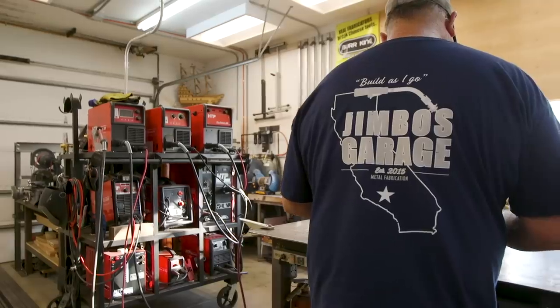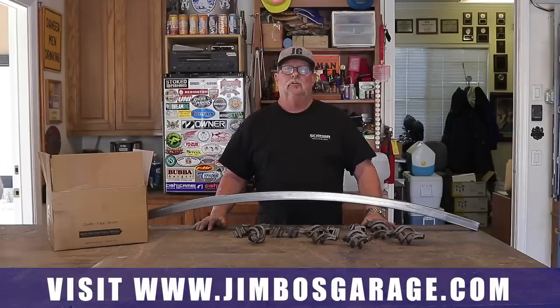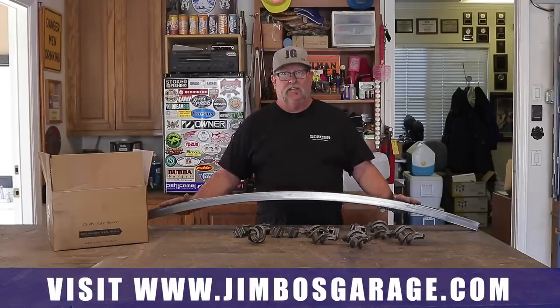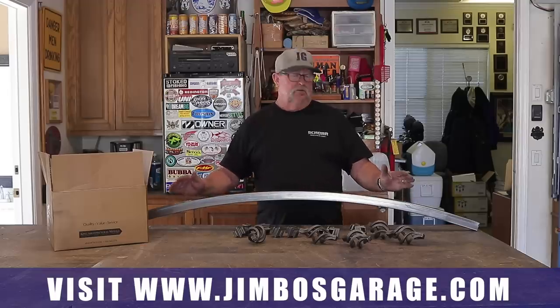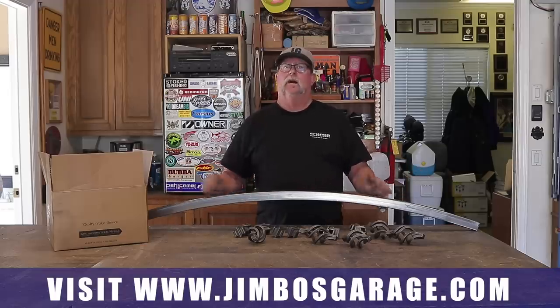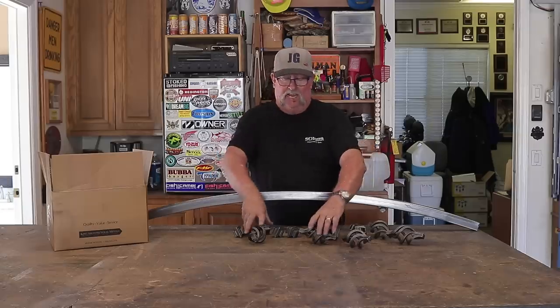Welcome back to Jimbo's Garage. Today we've got another gate — another gate with a radius top on it. This one's not going to be too big, only about 4 feet wide and about 30 inches tall. But what is unique about this is all the different designs that I'm going to have within this gate.